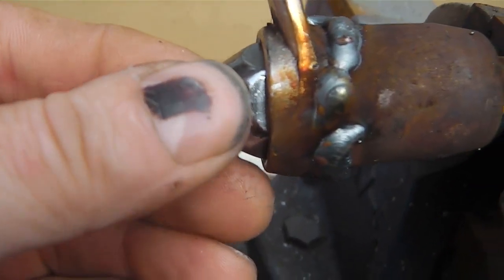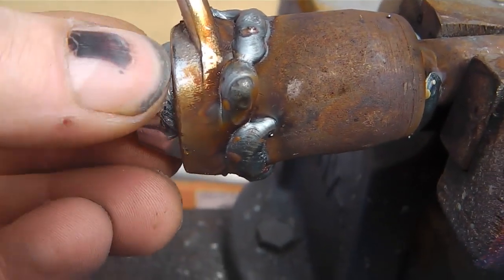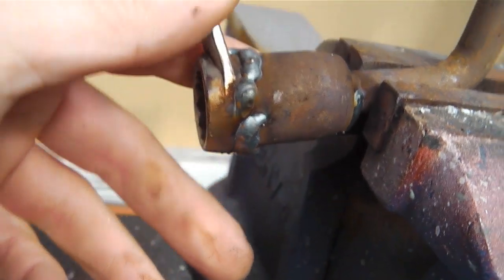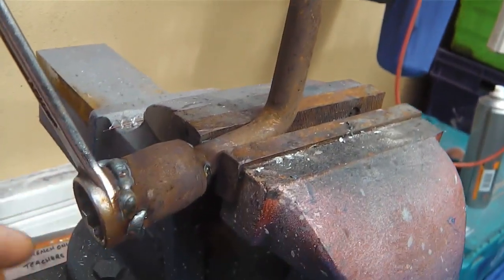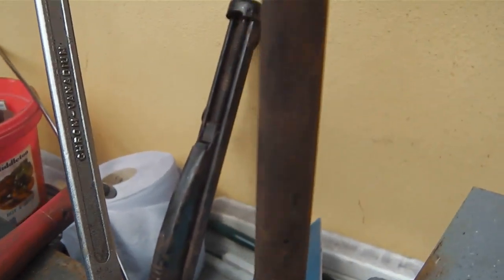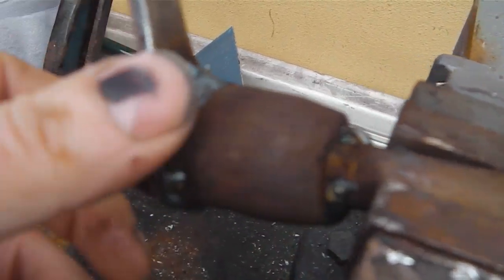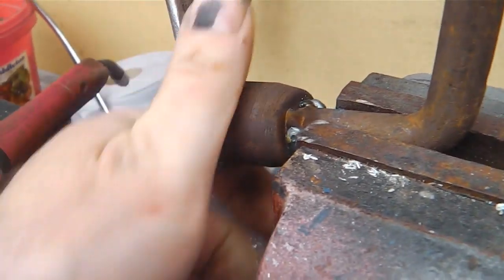We welded the end of the spanner on there to get a nice fit for Swampy's wheel nuts. Then we're going to grind this weld off and chop the end of the spanner off - that gives us a good solid wheel brace. Just going to grind that flat now. That'll be powder coated to go with the powder coated jack. The jack's coming in the post - got to pick it up. This will be in black and the jack's in blue.